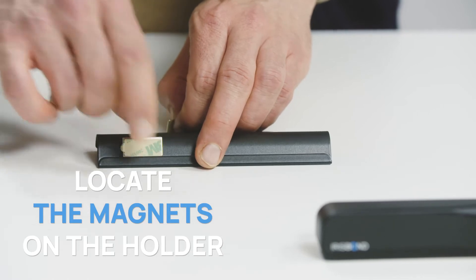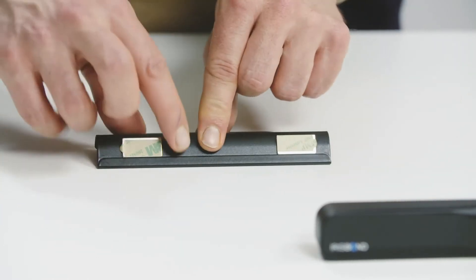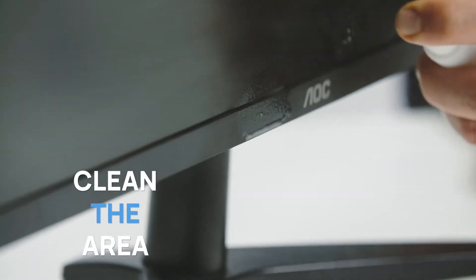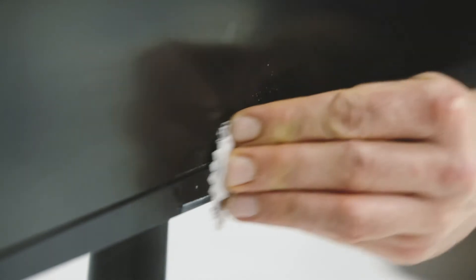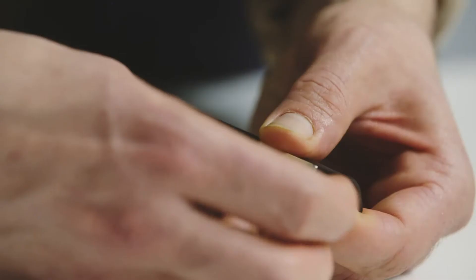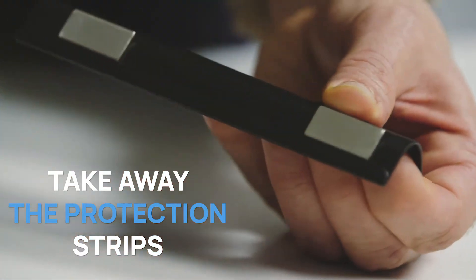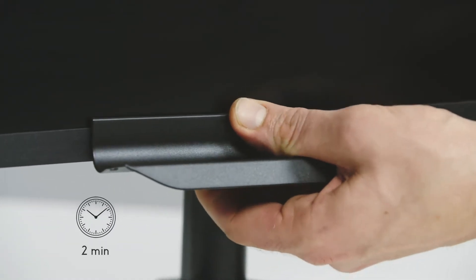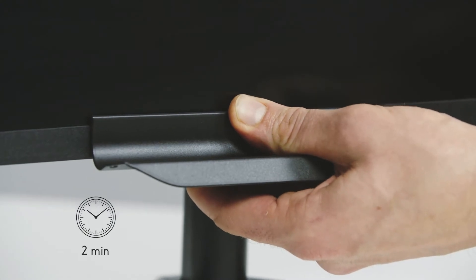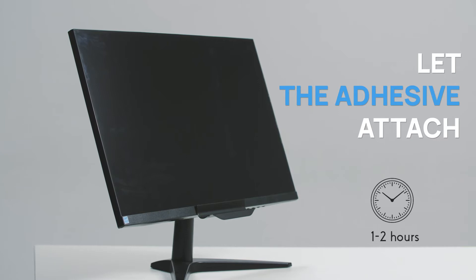First, locate the magnet strips on the holder, below the supporting pole. Then, clean the area of the monitor where the magnetic strips will be adhered. After that, take away the protective strips of the adhesives and locate them in the lower side of your monitor. Keep pressing for about two minutes.